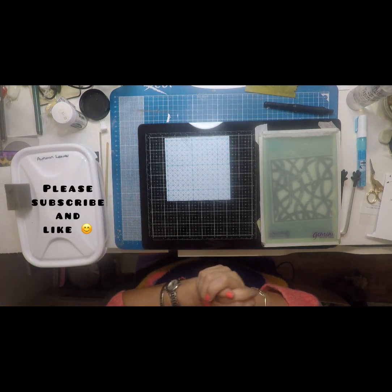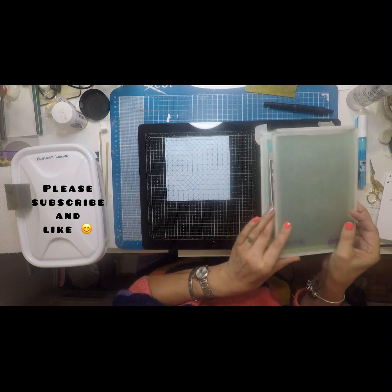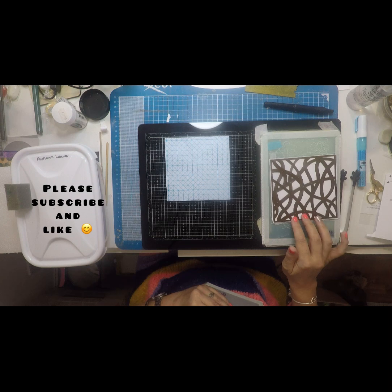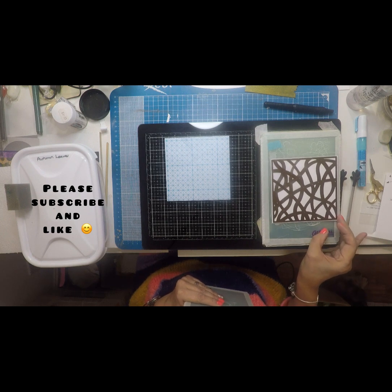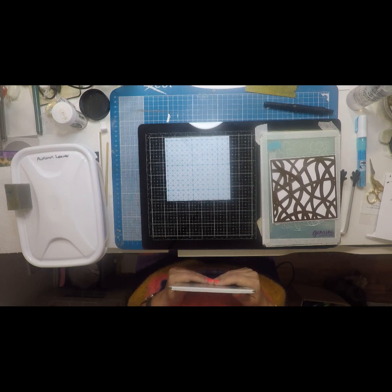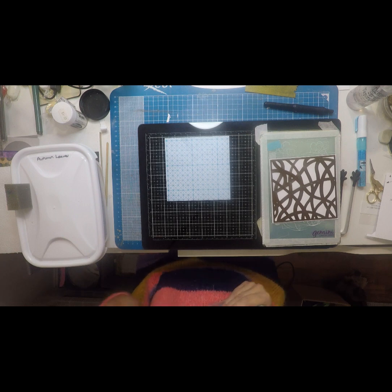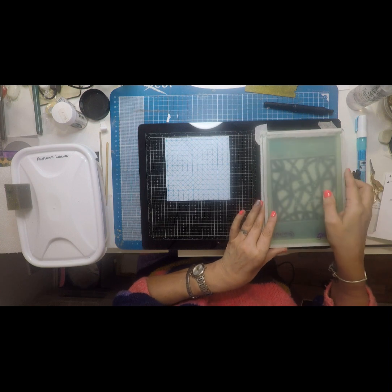Gilding flakes go all over — they float everywhere. So what I want to do is use this die which I bought from Stables Card Emporium at Haybrook. That's a lovely little shop. They've got absolutely everything that you could possibly want. Kim owns the shop and they've got a lovely bunch of ladies that work with her — so friendly, so welcoming. They are just my little local go-to shop.